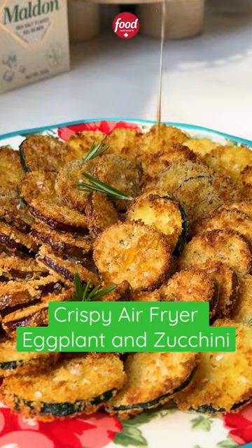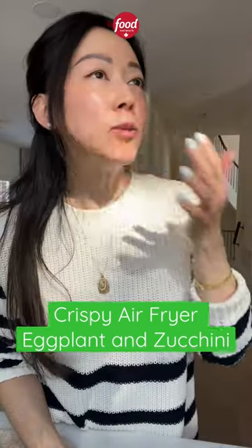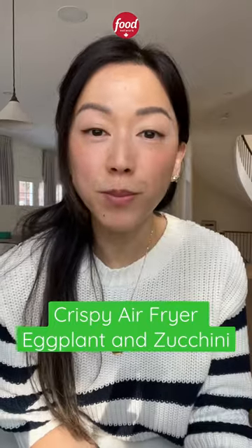Once upon a time, I was a skeptic, but the air fryer truly does some things really well, including these crispy eggplant and zucchini clans.